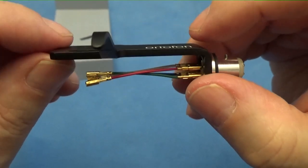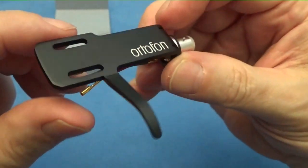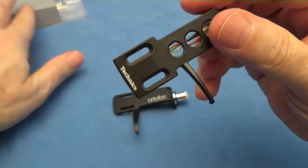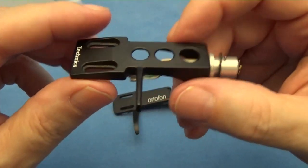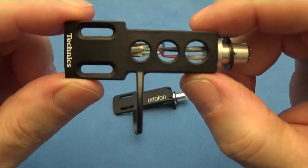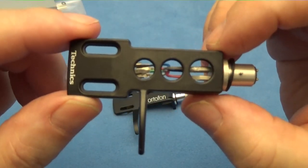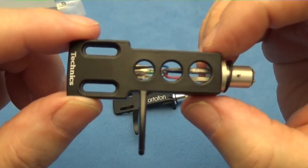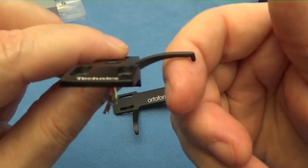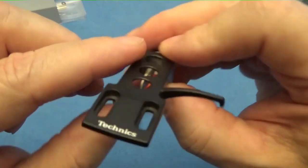The other head shell I want to compare it to is a Technics. I have a few of these actually — this one feels much lighter, I guess because of the holes here. This one's made a little bit fancier from the folks at Panasonic. This is from my SL-1210 Mark 5 turntable. You can see the finger lift is a little bit shorter and not quite as dramatic in the height.